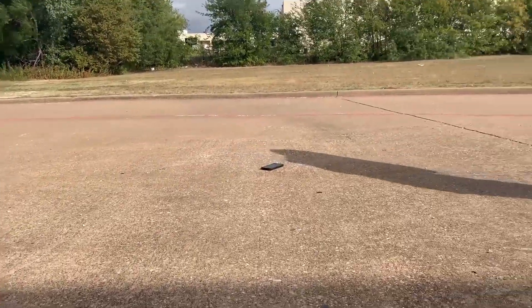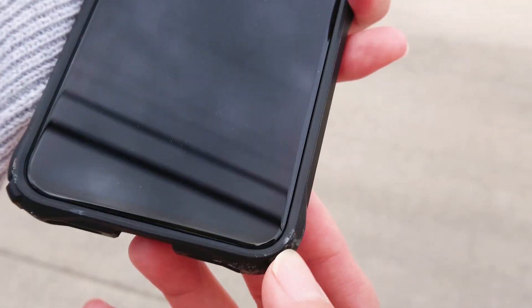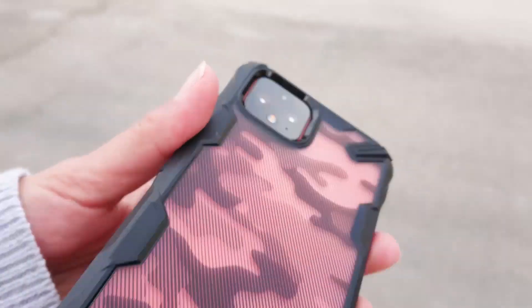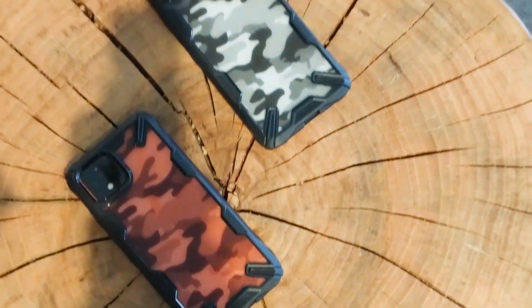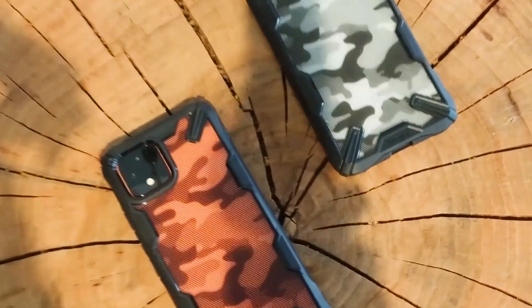Ringke has military-grade protection with their Fusion X case. We have done a few drop tests to see if they are true to their word, and I am very happy to announce that the Fusion X did what it said, and the Google Pixel 4 was as good as new. So if you like slim cases and you like the design of the Fusion X, this is probably one of the best cases out there for the Google Pixel 4. Thanks for watching!